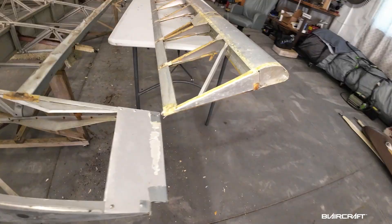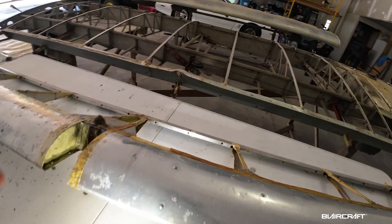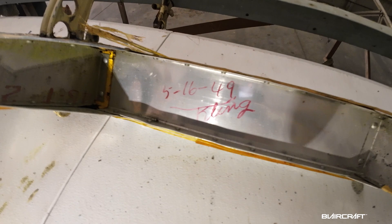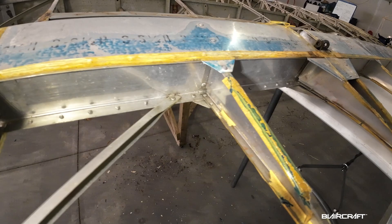If you notice here on the spar, it says 5/17/49 — that was the date. On the back of this aileron it says 5/16/49, so this aileron was put together a day before the spar. Very impressive. There is a steel bracket there that's got some rust — we'll have to do a little something with that. But really impressive how good this aileron looks overall. That's a wrap for this video. Any questions, drop them below in the comments. Until next time, be safe, be blessed — I'll see you in the next one.